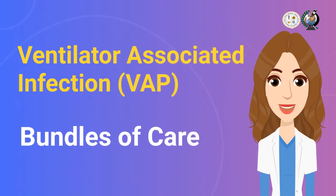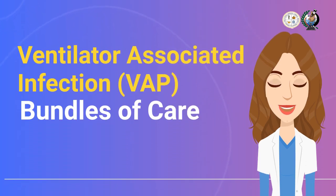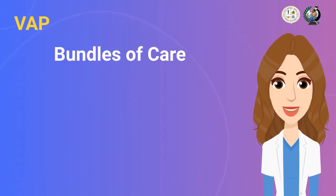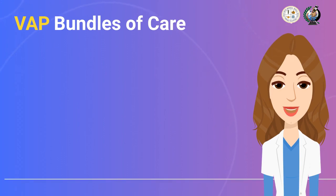Now we will be discussing the bundles of care for ventilator-associated pneumonia or VAP. Let's focus on different interventions or managements that, after combining together, create a great impact to our clients on mechanical ventilator.